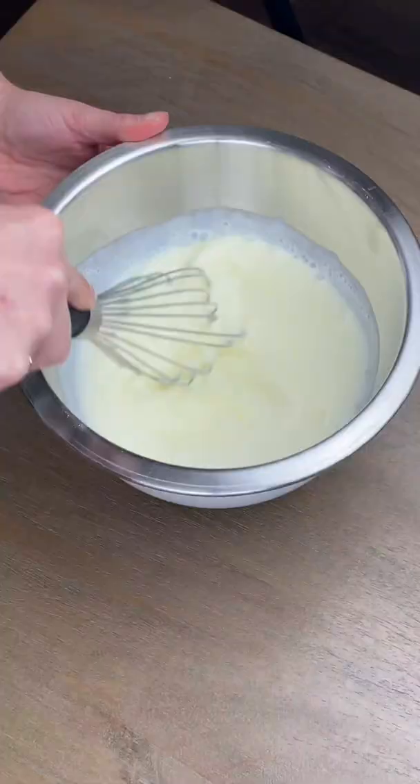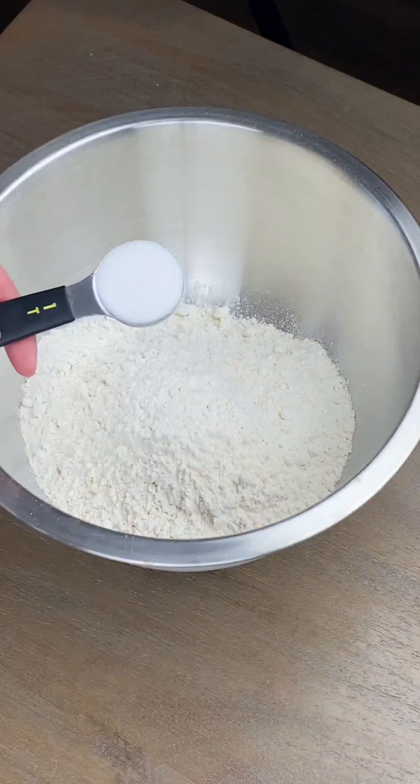Whisk together your egg and buttermilk, then do the same for your flour, sugar, baking soda, and salt.